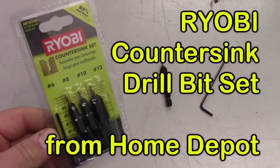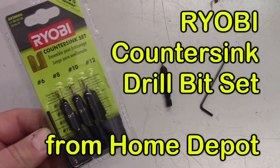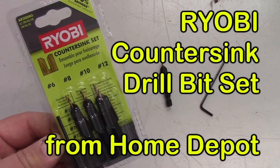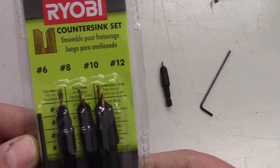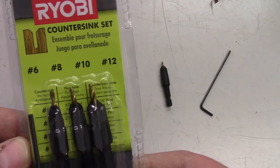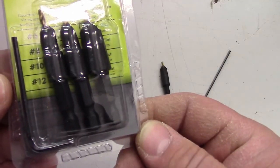Hi everybody. This is a set of countersink drill bits that I picked up at Home Depot for about $13. This set comes with four countersinks — one for a number 6, 8, 10, and 12 screw. There's also an Allen key which can be used to adjust the drill bit.